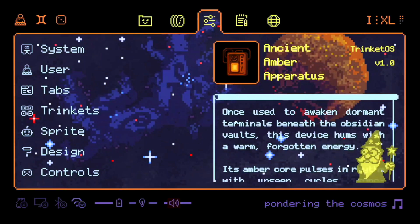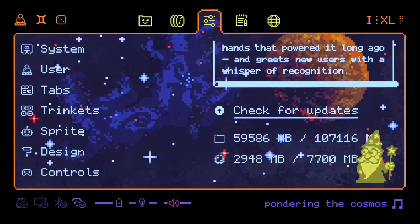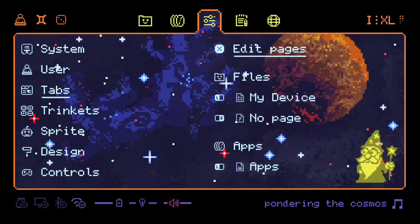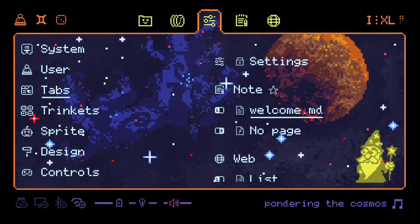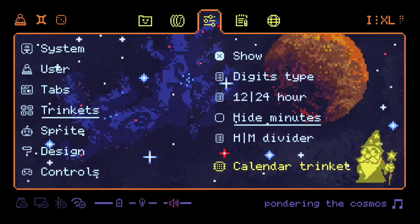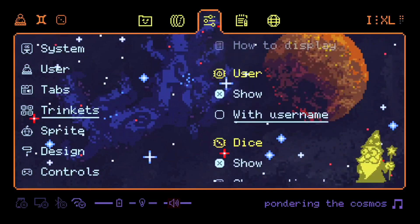It's a cozy pixel art custom system infused with retro nostalgia that transforms your Android-based handheld into something personal and alive. Something like an old terminal or a forgotten world machine. Let me show you around.